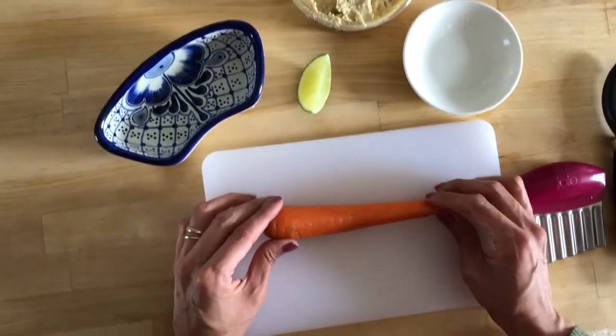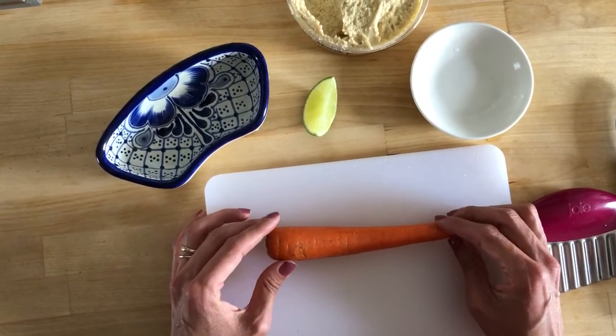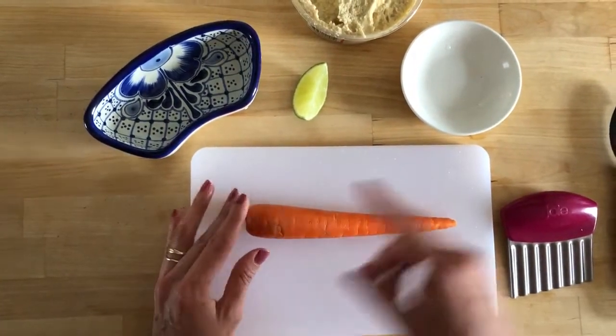Hi friends! Today we are going to peel and cut a carrot and make ourselves a carrot snack. So I already washed my carrot and now I'm going to peel it. But first I'm going to cut the ends.